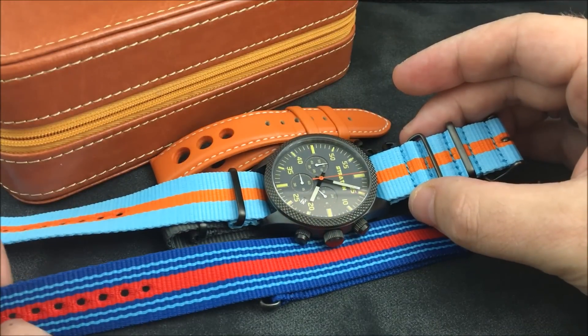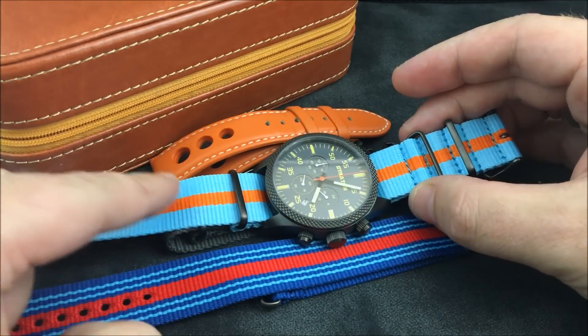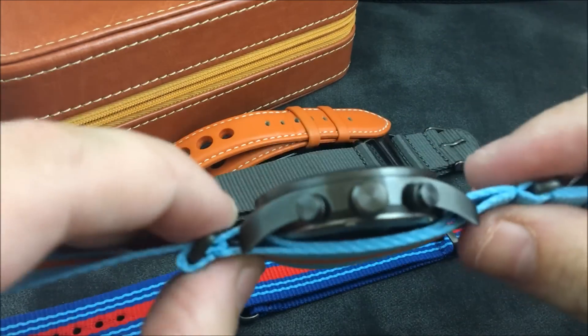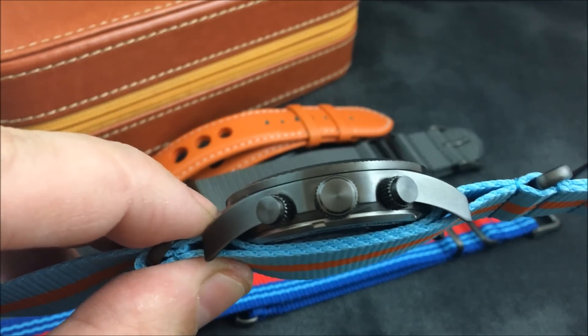The red and blue and light blue one — I don't think this one really works color-wise with this watch. Of course the gray is going to match it very nicely. Let me give you a close-up look here at the case.